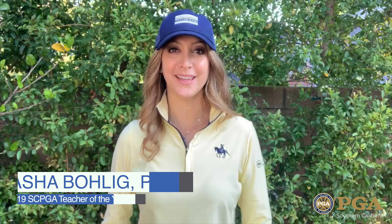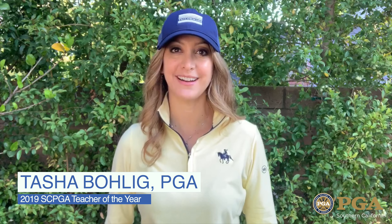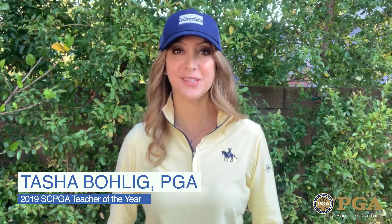Hi there, I'm Tasha Bolig, the 2019 SCPGA Teacher of the Year. As we transition back to golf, and specifically back to golf instruction, it is vital that we follow the back to golf guidelines as well as implement our own safety measures.